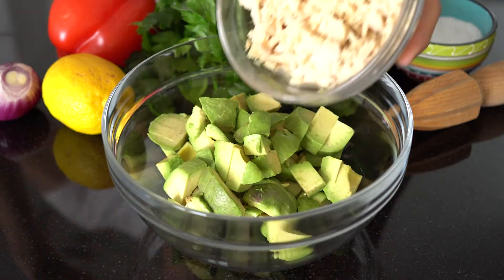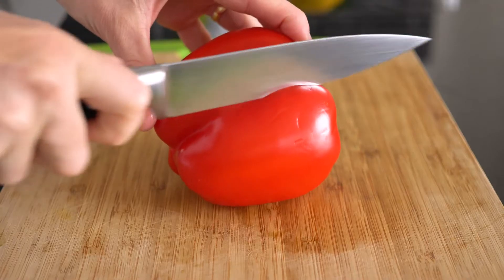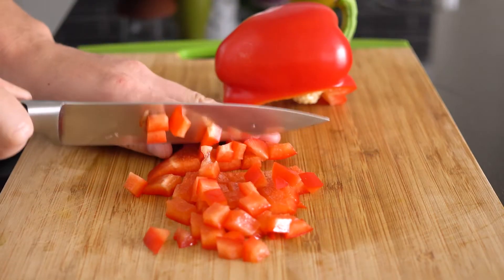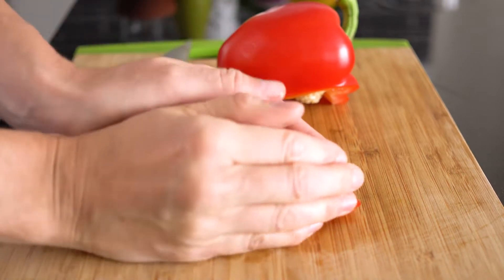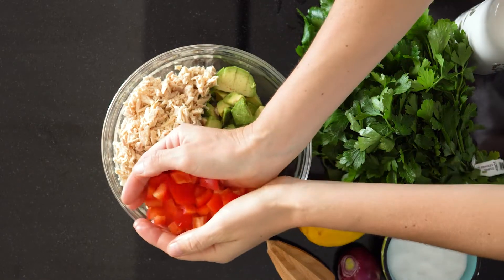To that same mixing bowl, add two cans of drained tuna. I prefer tuna that has been stored in water as opposed to oil, because I prefer to add my own oils in the dressing later on. Next up we use a red bell pepper for three reasons: color, crunch, and sweetness. Cut it very small so you get the sweetness and the crunch in every single bite, then add the finely diced bell pepper to your bowl.